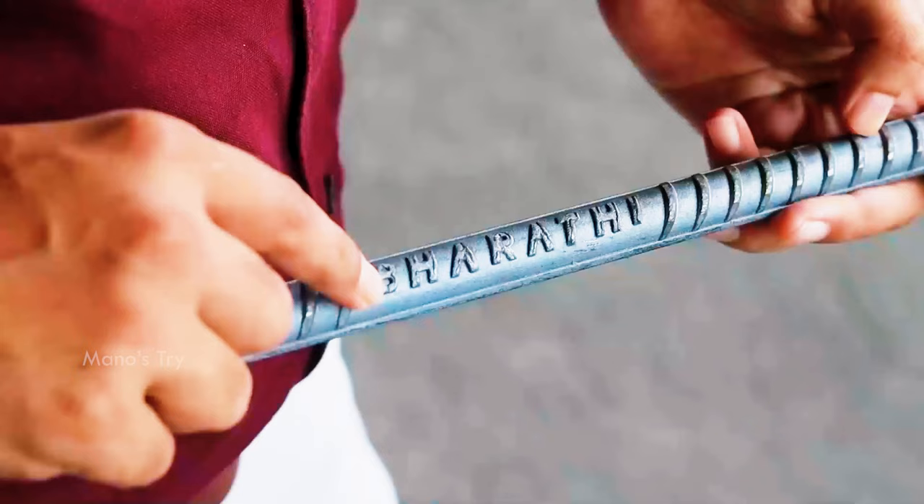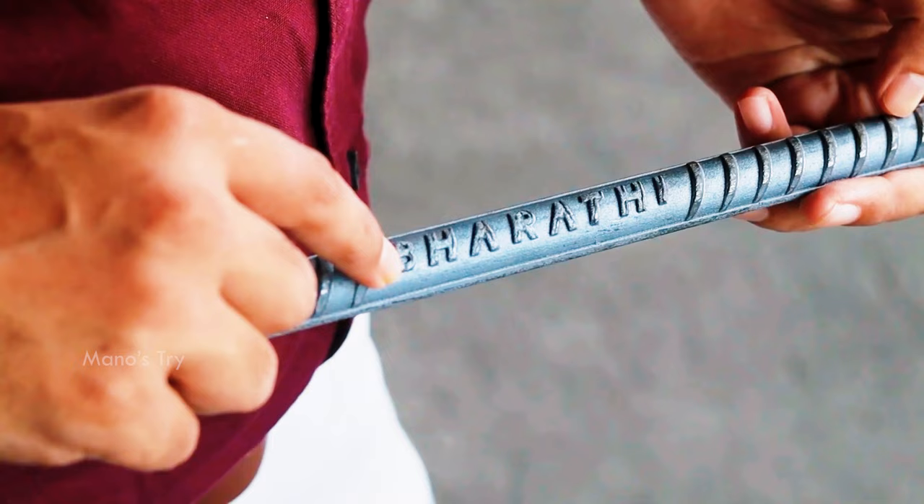The TMT bar has a ribbed surface with a consistent brand mark and rib pattern. The new steel grade is 550 HST — High Strength and Ductility. This makes the steel very strong. Most premium TMT bars are 550D grade.